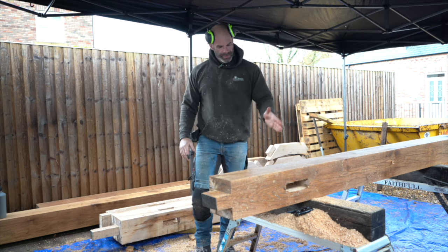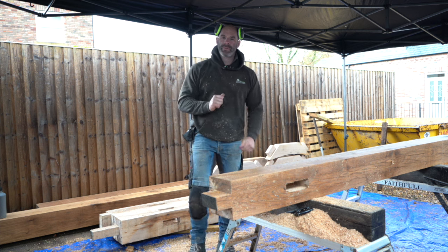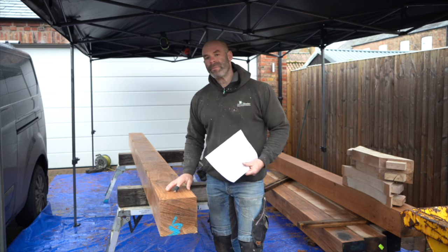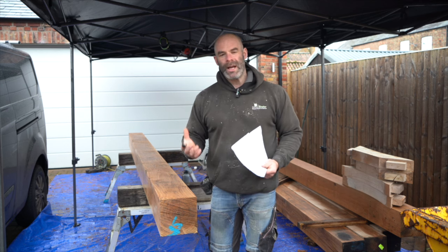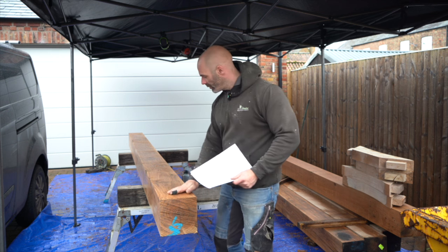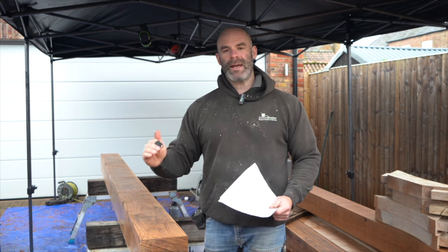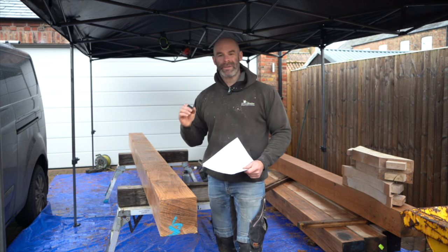Lovely job — repeat that for each knee brace. Posts are prepped, tenons and mortises done. Now we turn our attention to the wall plate, specifically the first joint we're going to cut which is a half-lap with a mortise all the way through it. The beam on the trestles now is this long one across the front, four metres long — it's the first wall plate. When we chose this beam we realized that it was dead straight in one direction but did have a slight curve in the other. Most long oak beams aren't perfectly straight; this is no exception.